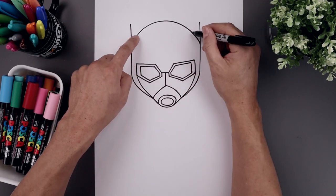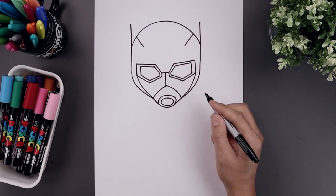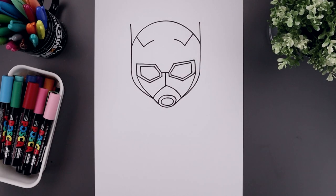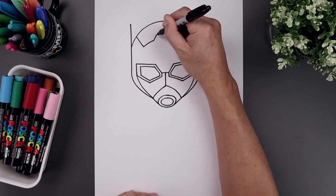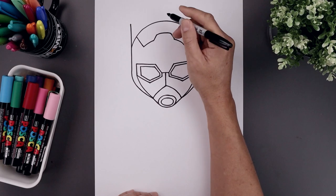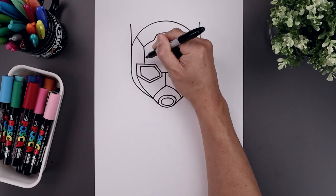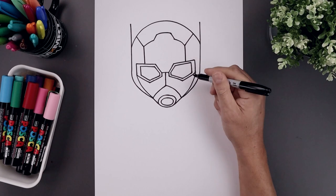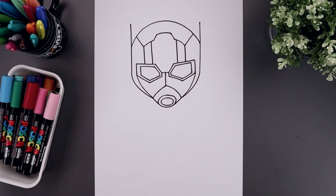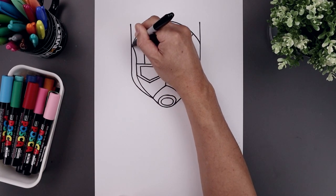Now we're going to add some detail to the top of the head. From the outside, draw two straight angle lines coming down and in. Curve this up and in. Now let's draw two short angle lines going up and in toward the top, and just round up the top of the trim. Now let's add two stripes coming down towards the eyes. From this point, draw a straight line coming down. Step in and draw another line. Let's go back to the top corners of the eye and curve up and then out towards the side of the head.